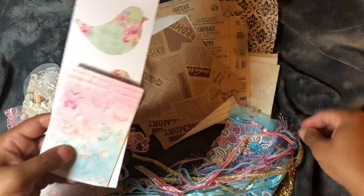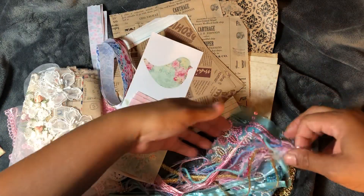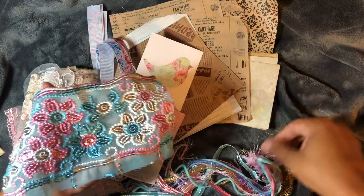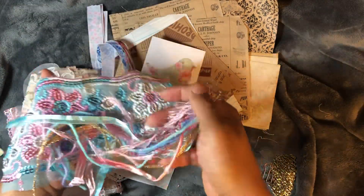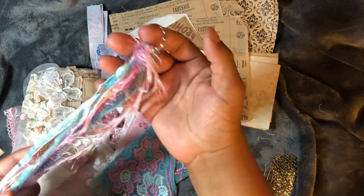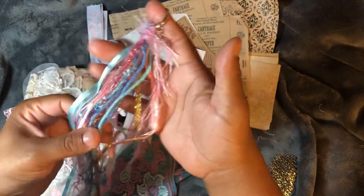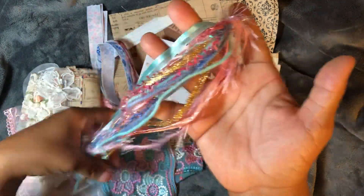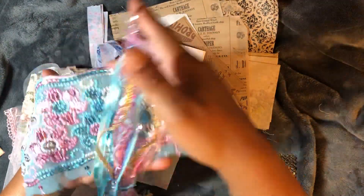Look how gorgeous this is — it's adorable! I thought these were just fibers, but it's actually a tassel. She's made a tassel with the different fibers that she has in her shop. It goes perfectly with the other items.